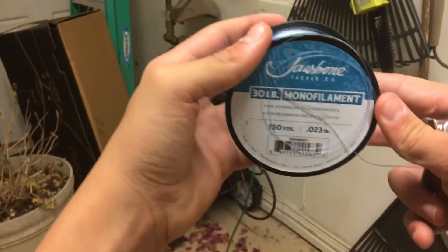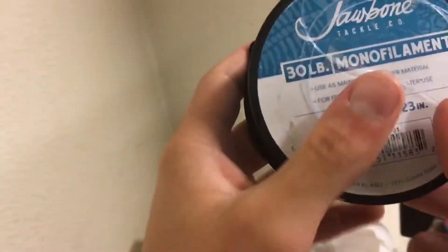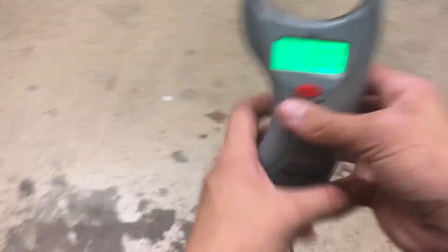Second to last is the Jawbone 30 pound monofilament. I think this might be a little higher quality — I bought this only about a month ago. I think it's going to take a bit more to break this. My guess is it's going to do a lot better than the OmniFlex because I think it's a bit higher quality. Let's get this back on and find out.